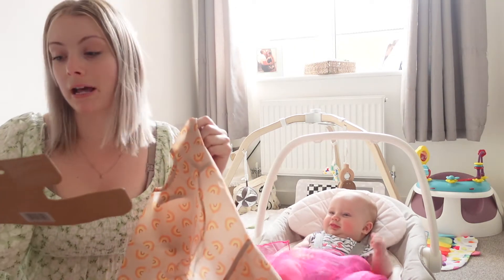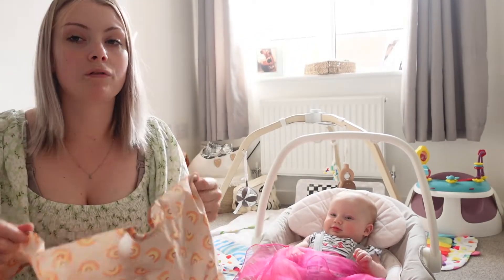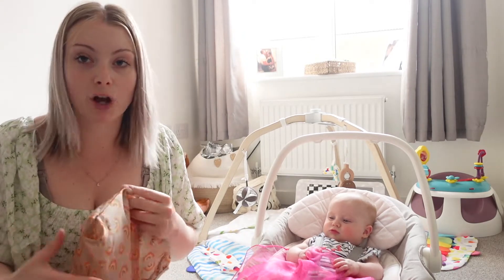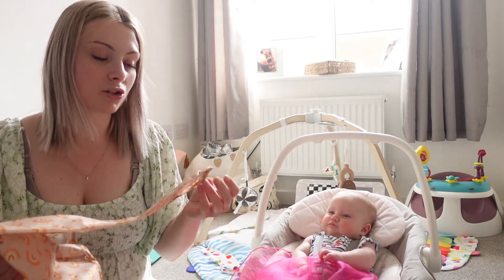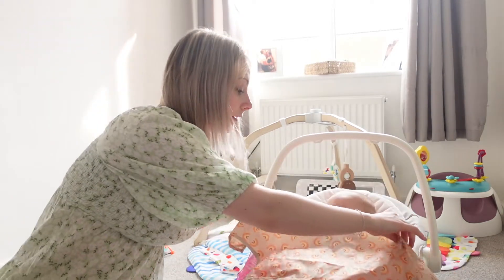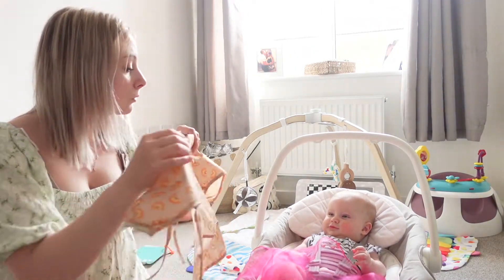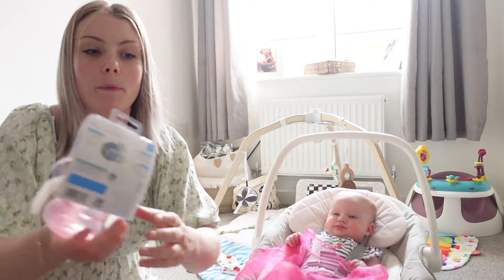The 'everything bib' — this is my little Cocoa bib. I've bought this more for when we go out. Obviously it's not for straight away, because she's only going to be trying food at home, but when she's a bit older I'll put this on when we go out for meals so she doesn't get it all over her clothes. At home I'm literally probably just going to stick her in a nappy.